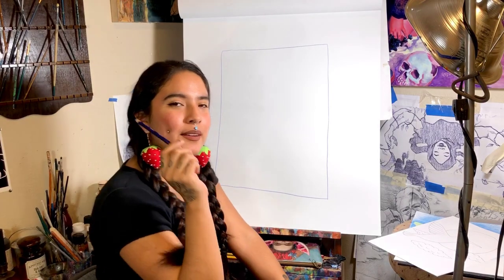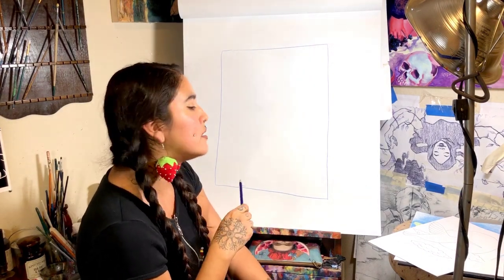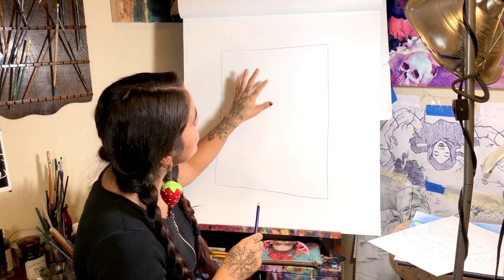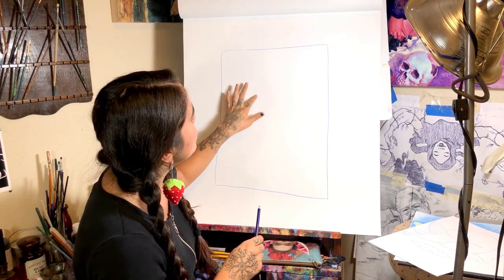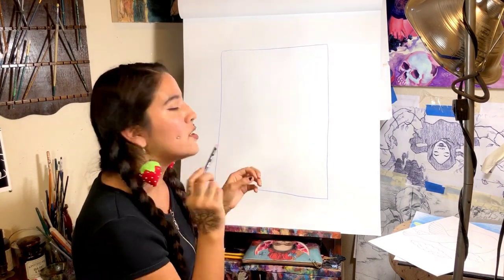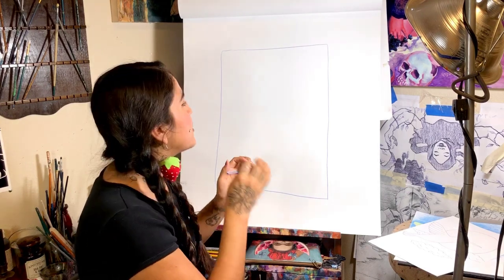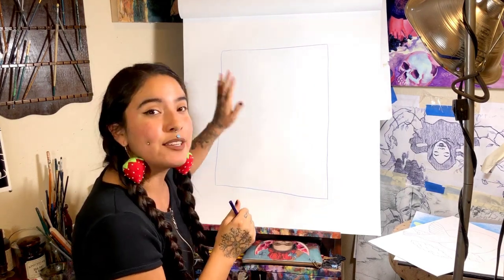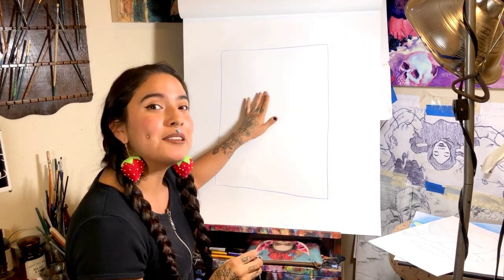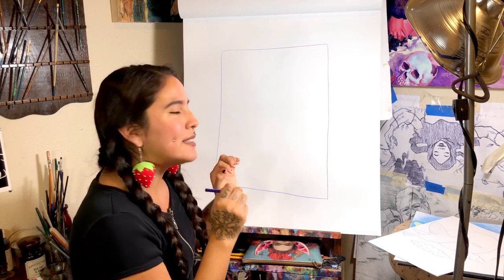All right, so you want to start by grabbing your pencil, and I'm going to draw a circle on the paper. Try not to push on your pencil so hard when we're drawing, because there are going to be things that you'll want to erase afterwards. I'm going to press hard just so you can see it in the camera, but try to draw pretty lightly.